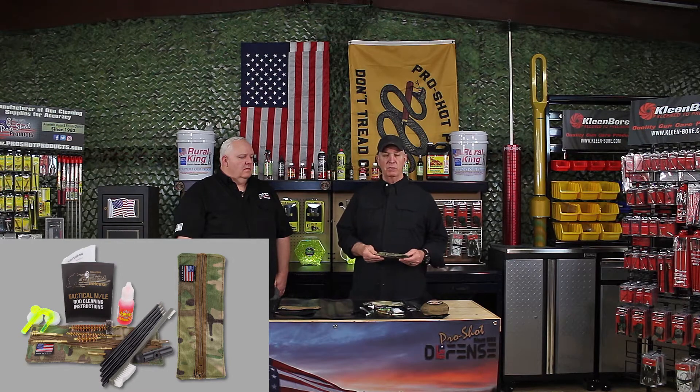All of the products you see in these kits are 100% made here in Taylorville, Illinois by John's staff and family. We have the highest quality, the greatest service, and at the most affordable price.